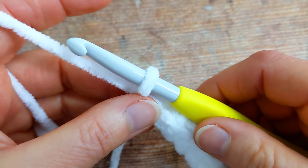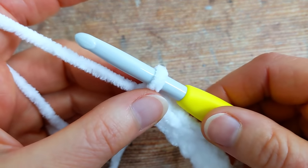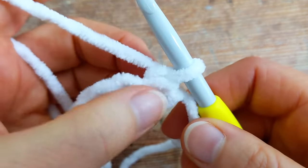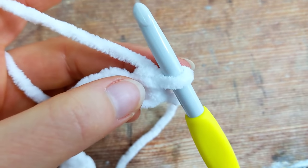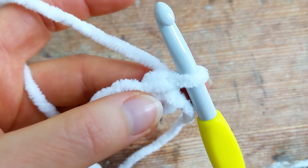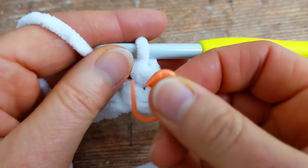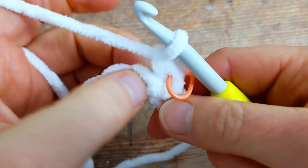The next four rows that we're going to work will form the pattern repeat. For row number two, which is the first row that's going to form the repeat throughout the pattern, you're going to turn your work and then we're going to work one single crochet into the next two single crochet. The first single crochet that you work into will be right here at the base of this chain on your hook, and we'll go under the top of this single crochet stitch under both loops. So I'm going to work one single crochet in here, then grab your stitch marker and pop it into the top of that stitch. And then I'll work one single crochet into the next single crochet.